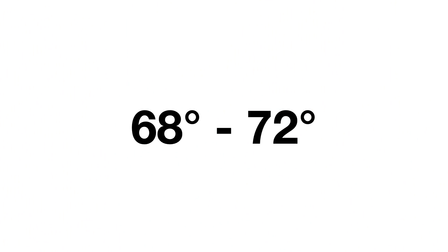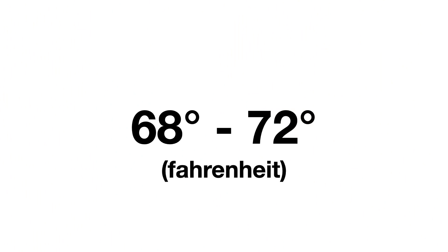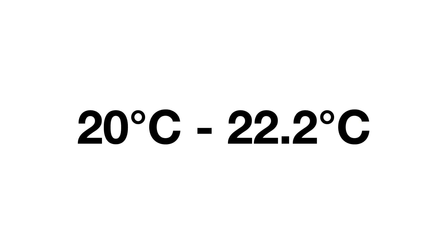The recommended ambient temperature for kids' rooms is between 68 and 72 degrees. And if you're not from the USA, you might be wondering why we're cooking our children — don't worry, we're not. That's degrees Fahrenheit, our crazy Murica units. In the rest of the world, the safe range is 20 to 22.2 degrees Celsius.